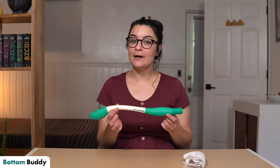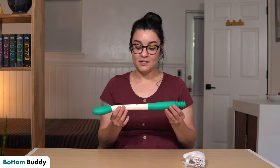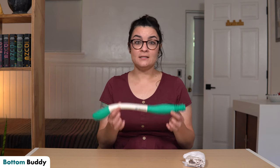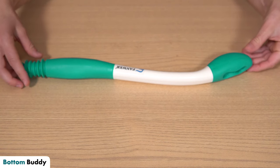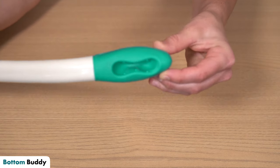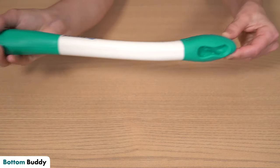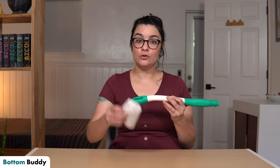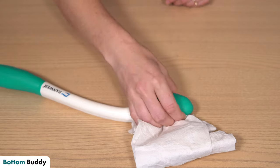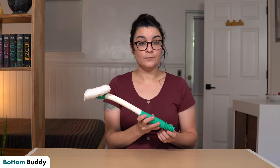The third tool I want to show you today is a Bottom Buddy. This one in particular isn't the brand name Bottom Buddy because those run around forty to fifty dollars US, which I think is a little bit ridiculous. This one is a generic brand called Fanwer, but it's the same concept as the original Bottom Buddy — just around eight to ten dollars versus forty to fifty. I like it because it's got a nice ergonomic design and silicone molding on the end where you put the toilet paper in and where you hold on to it, so it's going to grab and hold the toilet paper and give you a nice grip.